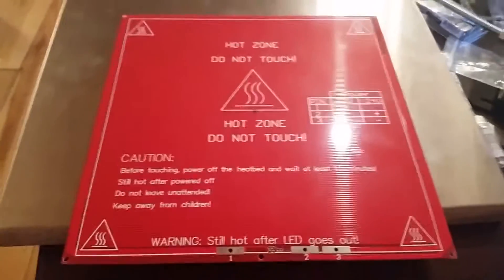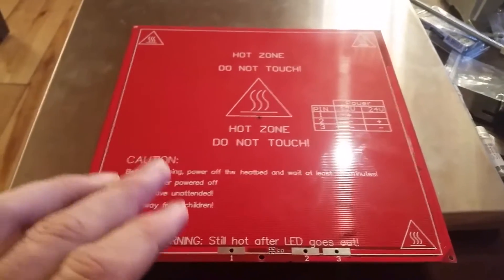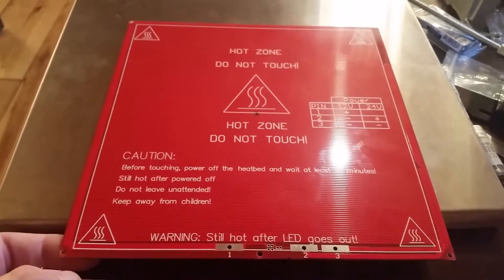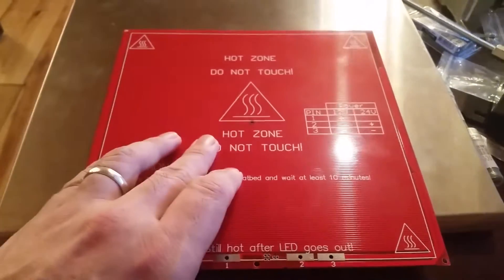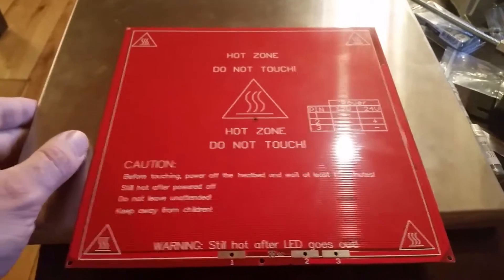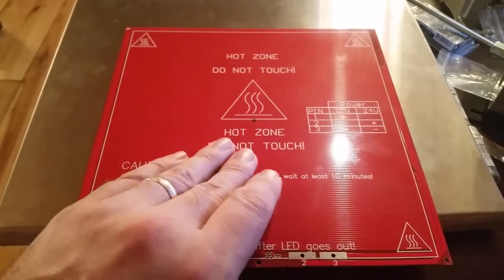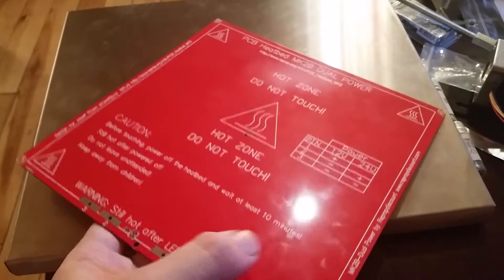Good morning everyone. Just doing another little quick video that might help some of you out. A lot of you know what this is — it's a heat bed for a 3D printer. When I got this, it was curved quite badly. The middle here was bowed up, so if I had this in this orientation, it was like a saucer.